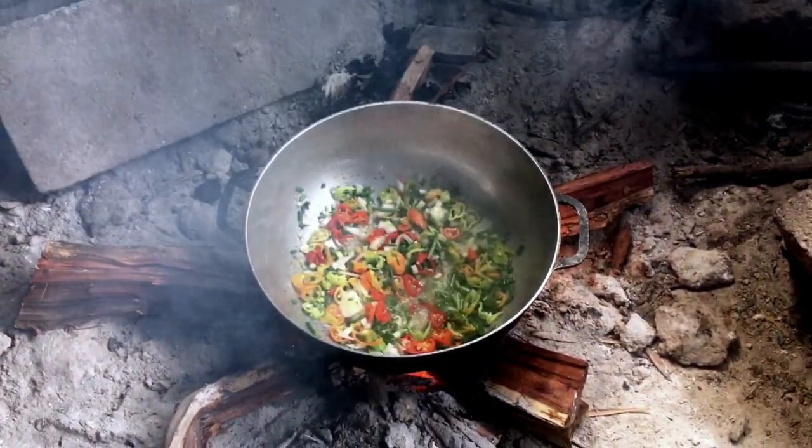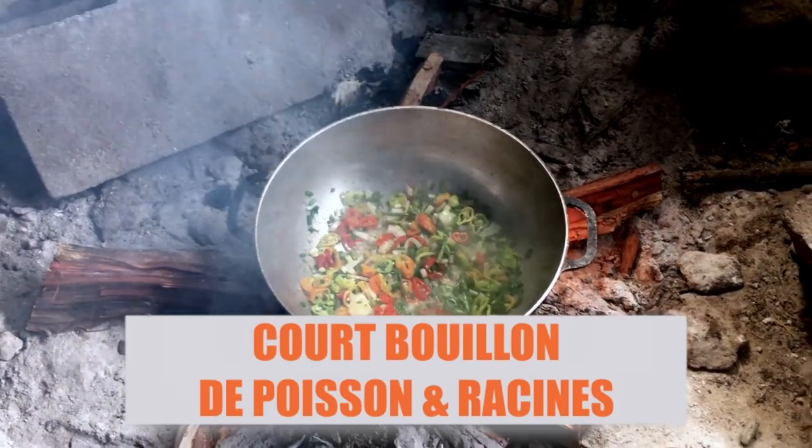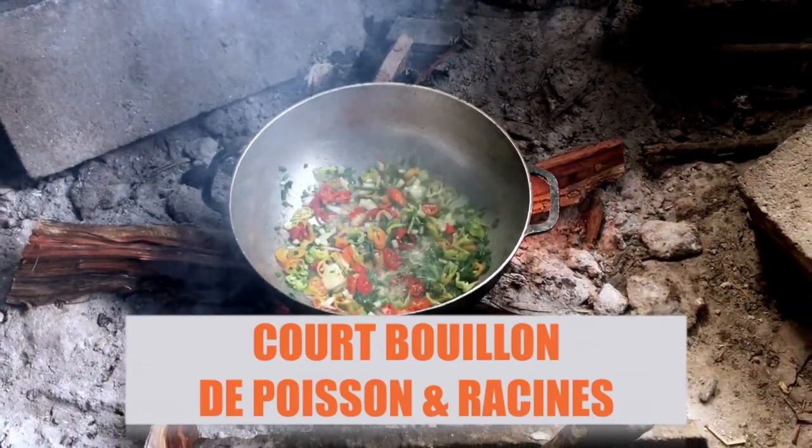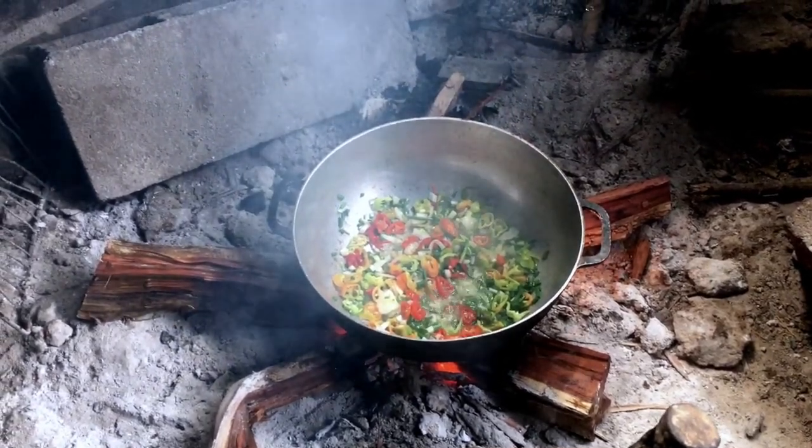In this video, you will see how we prepare a classic of the Antillaise cuisine, the fish. We are going to do it with my Daddy, on the wood fire, in an authentic and rustic way, of course.